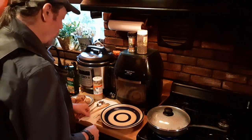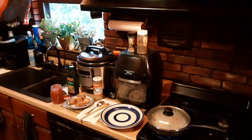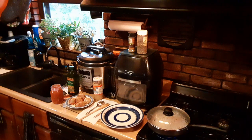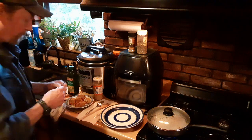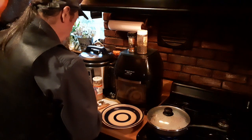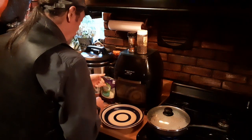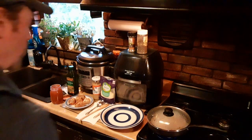Trying to make this a faster video. Oh, forgot to grab my cheese. We're going to be using a six-blend Italian cheese as our finished product — that's a combination of Parmesan, Asiago, Romano, all the good stuff.